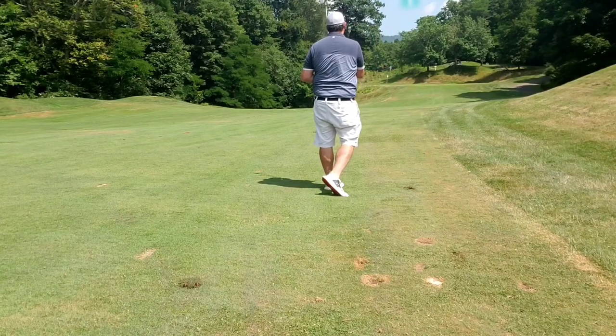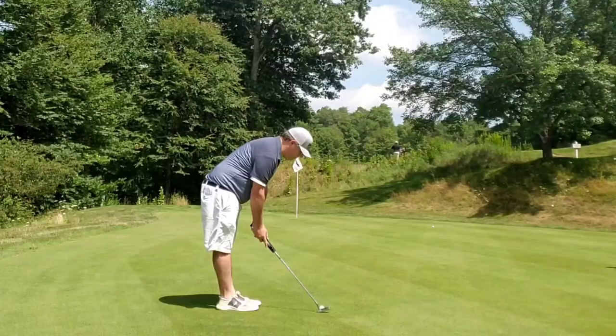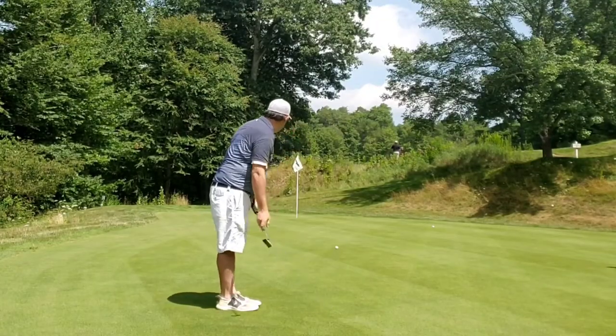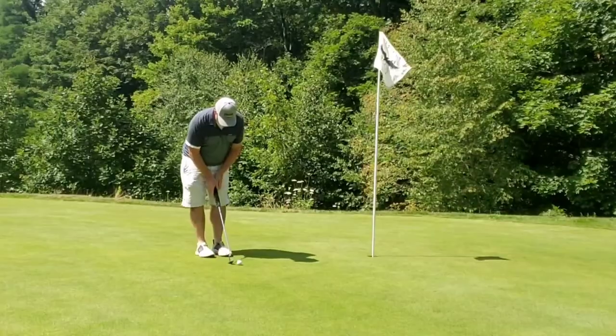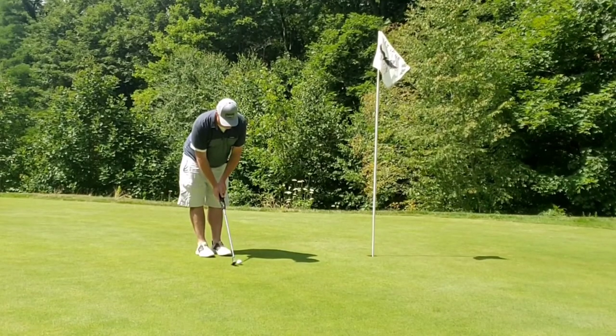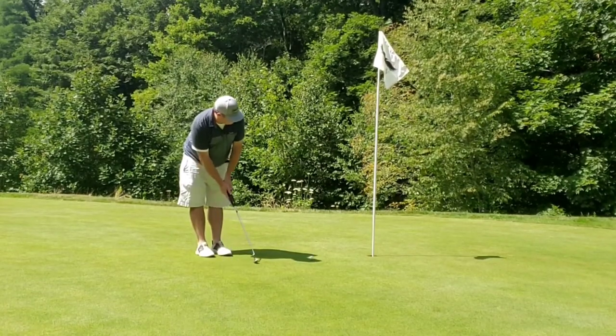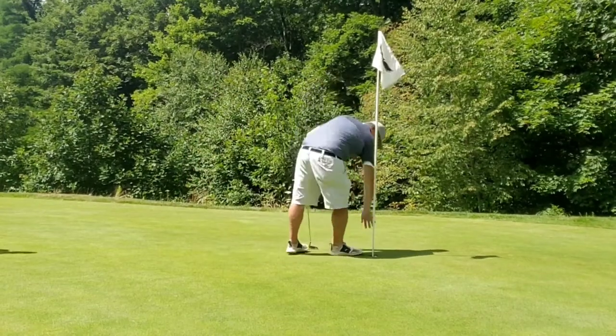Just tried to get it to the front of the green here. Be happy with the result - green in regulation, can't complain. Unfortunate part coming up though - amateur mistake, as you'll see. I got myself to the right there and got my first three-putt.